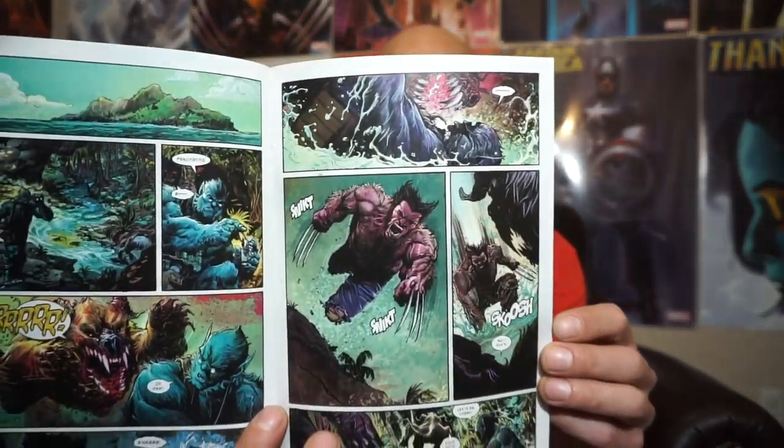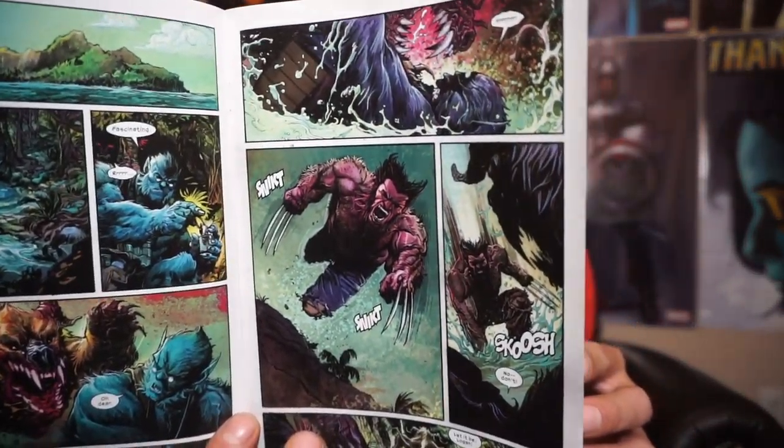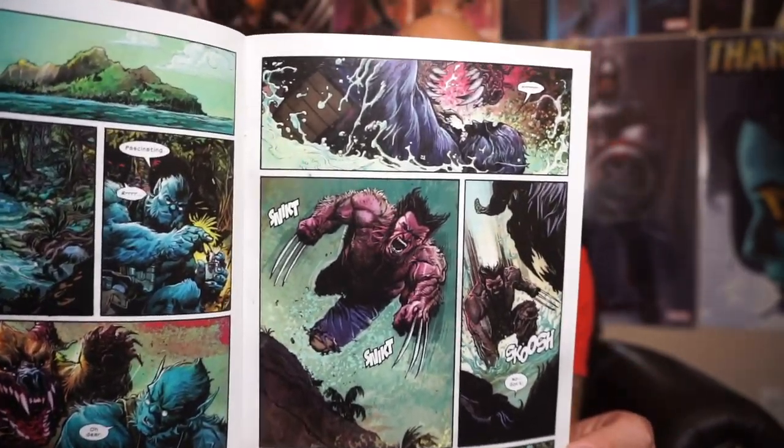We open up on Krakoa — it seems like all these books open up on Krakoa. Beast is out in the open, searching and looking for things, collecting specimens and taking samples, when all of a sudden he's attacked by a creature out in the middle of nowhere. Naturally, Logan jumps in and helps save him. The art in this book is really well done — just look at that picture of Logan. Hashtag my Wolverine.